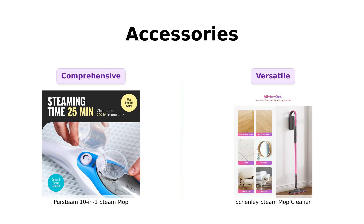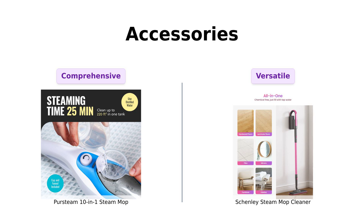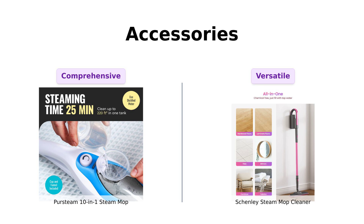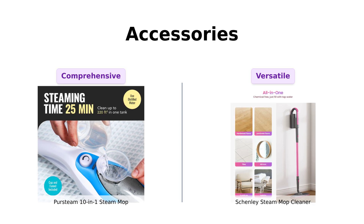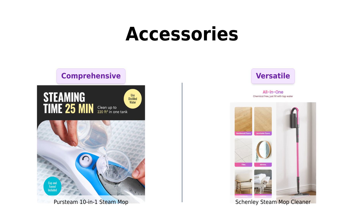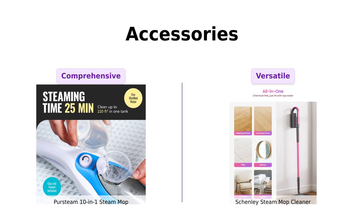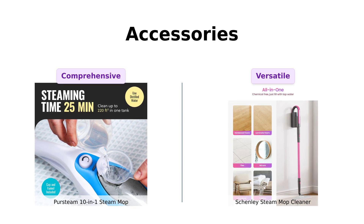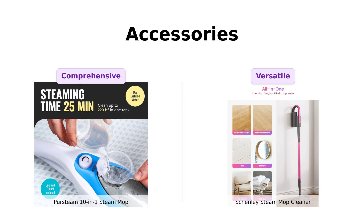Accessories are next on the list. Persteam comes packed with a whole arsenal — brushes, nozzles, and even a carpet glider. Reviewers have mentioned the variety of attachments as a big plus, allowing for a comprehensive cleaning experience. Shenley has seven-in-one accessories too, but some users feel that the quantity doesn't matter as much as the quality of the attachments. Both mops offer a range of tools, making them both winners in this category.